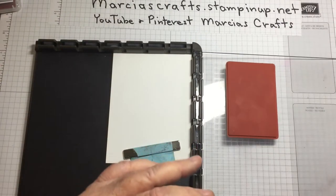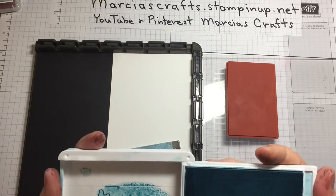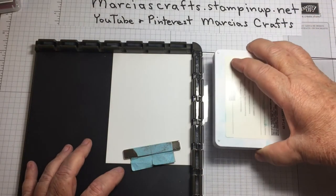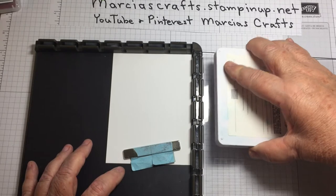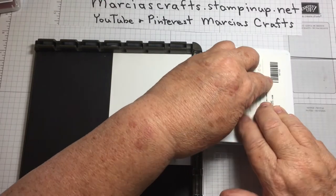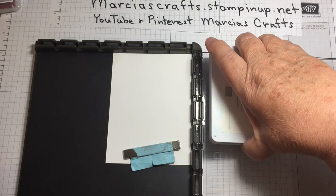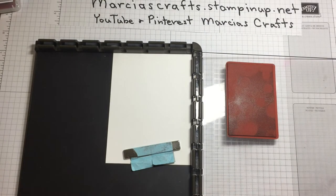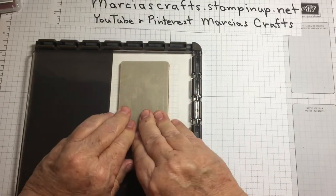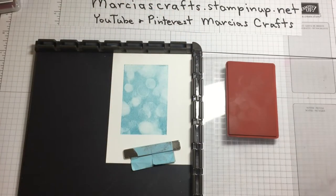We're going to be using the Balmy Blue ink. The trick with this particular stamp is it's a little persnickety — just don't have your pad too juicy. If the pad's too juicy, it's just not going to work. Some people use a roller, a brayer, or a thumb dauber, but I find that if it's just not too juicy, it works pretty well. That looks pretty good. Put it on and give it a good push. That's a pretty good image for this stamp.